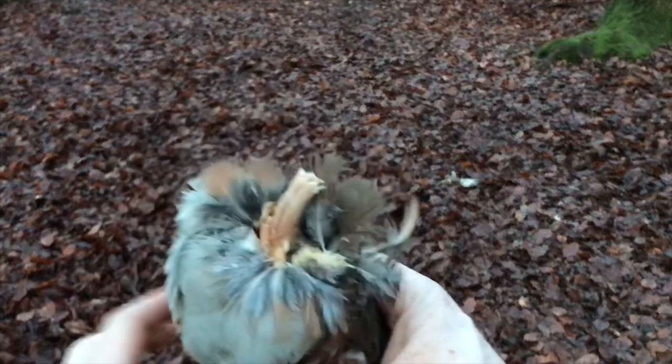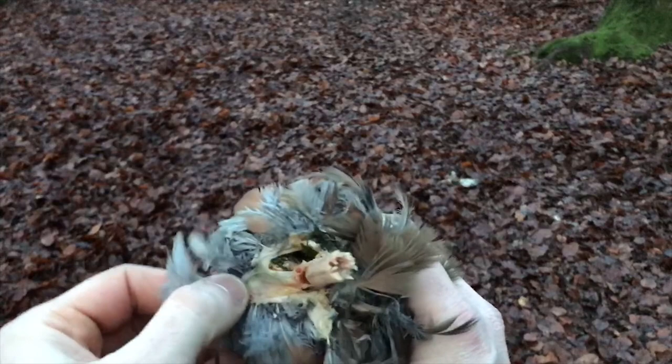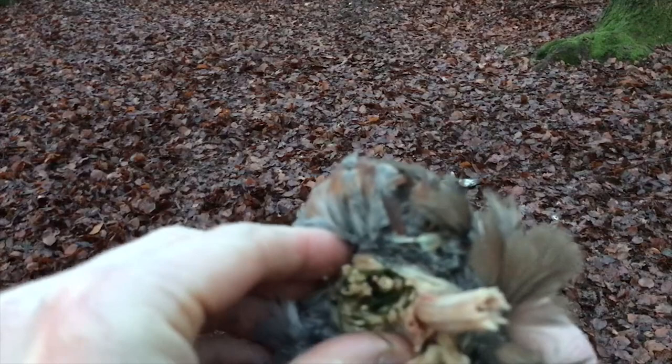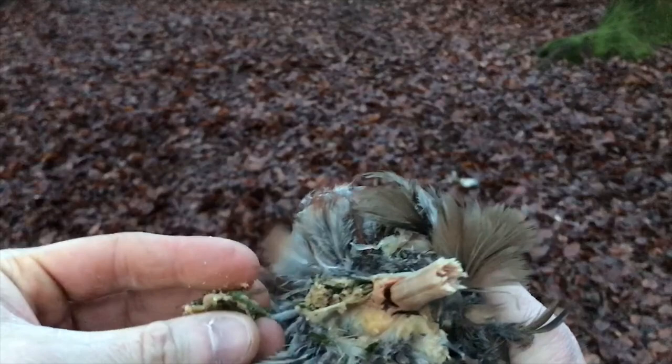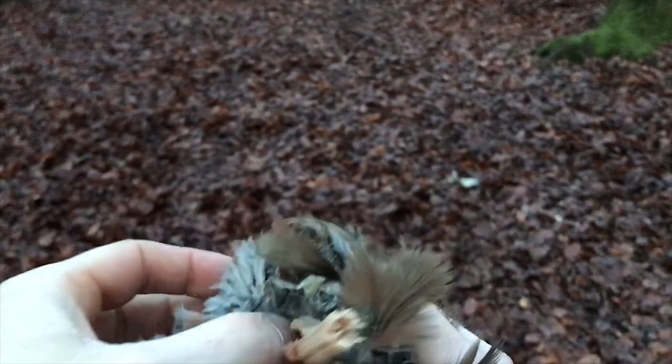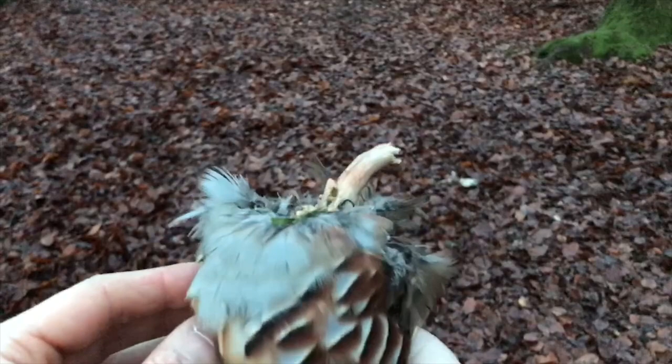Now we can have a quick inspection of the crop — that's what this partridge has been eating. I didn't shoot this one, it was bought from a game dealer. If you look in there it's got what looks like pea shoots or grass. You can find little stones in there too, which is totally normal — pigeons do it, chickens do it. They eat stones and the stones stay in the crop and help digest the food.